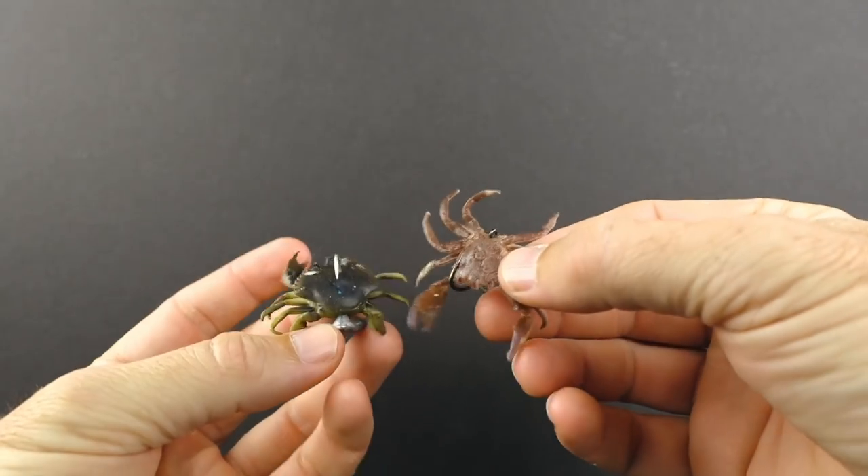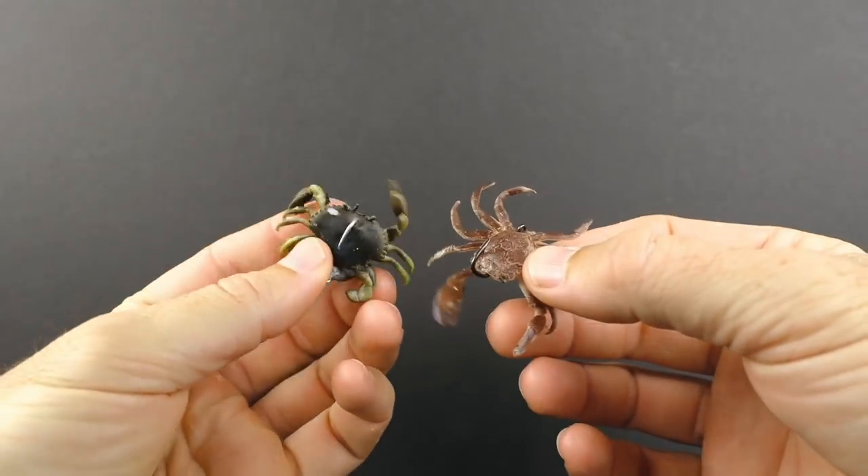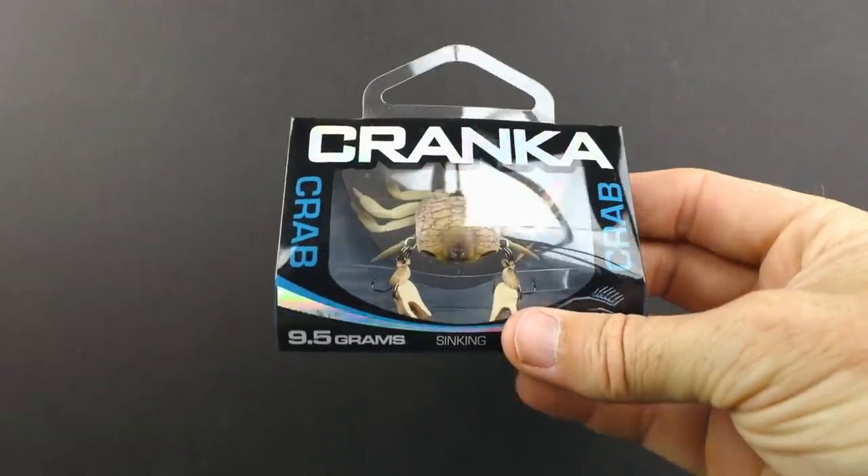One was this one from Chase Bates, and the other was Savage Gear. Many people mentioned to check these out, so I went ahead and bought one.